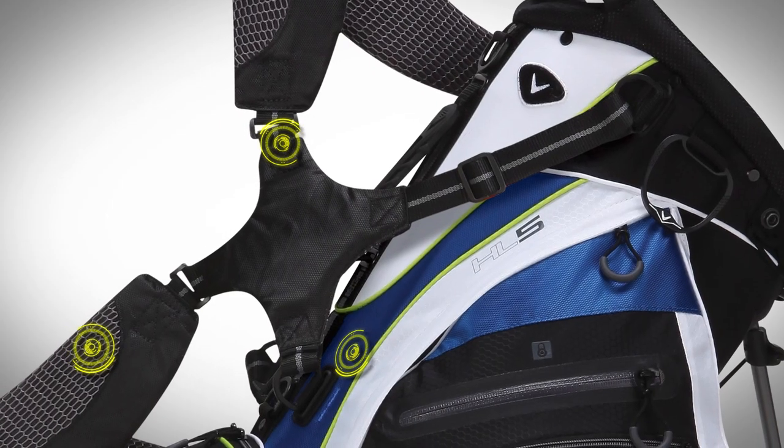The third thing — we improved our strap system this year, so it's a little more ergonomic. It's going to balance the bag better, giving you better weight distribution, so when you're walking it's going to be more comfortable when you carry the bag. The Hyper Light Series is a great series of bags to walk or ride any day.